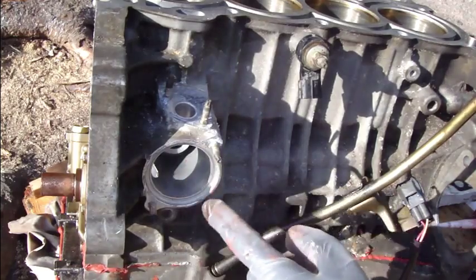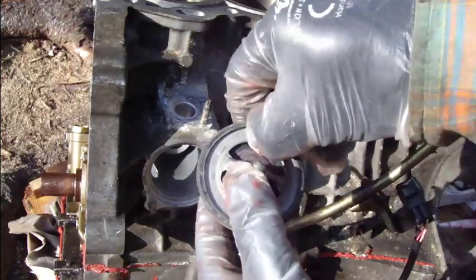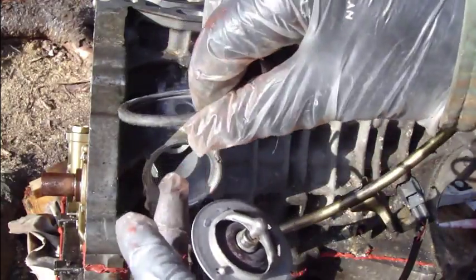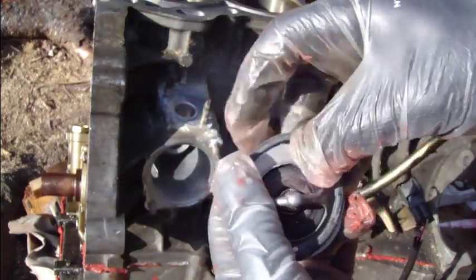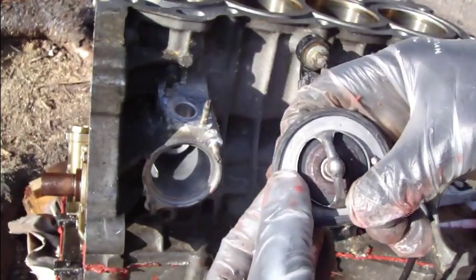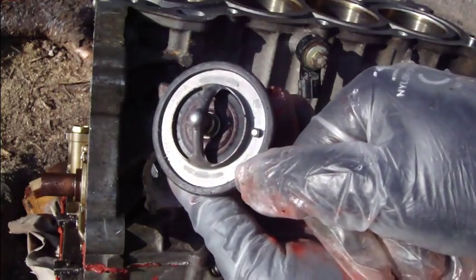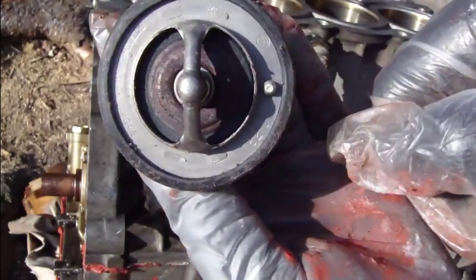Now I think that this is fine. And then when we install this thermostat, we need to check that this gasket and seal is okay. Then I insert that back in there. And then it's also good to check that your thermostat temperature is 82 Celsius — here is this symbol.